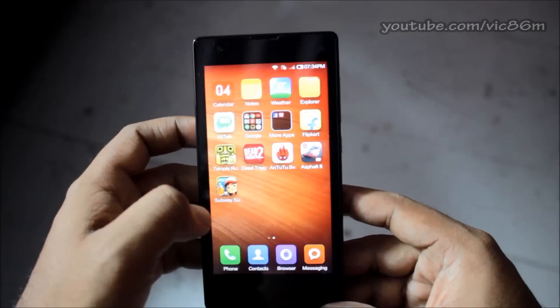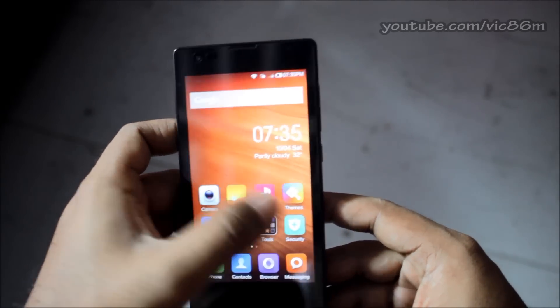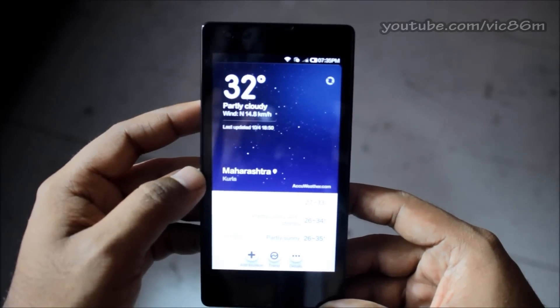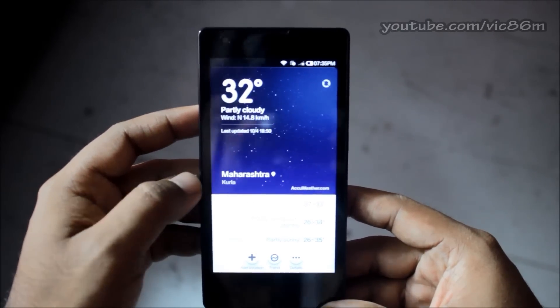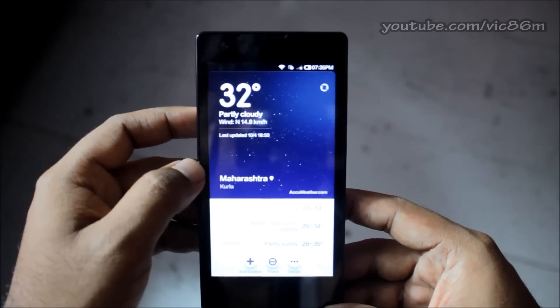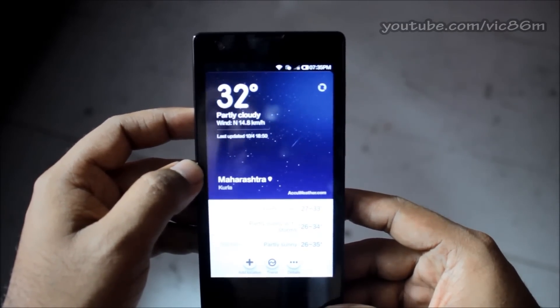For example, we have this weather update. I want to send the weather update to my friend on WhatsApp, so I want to take a screenshot of this page and then send it on WhatsApp.